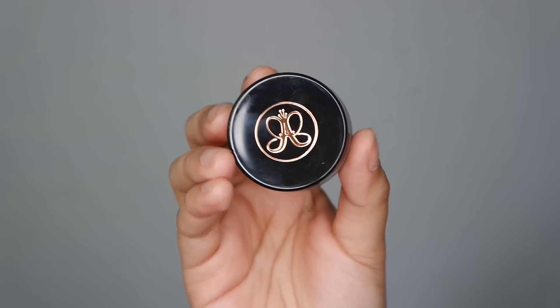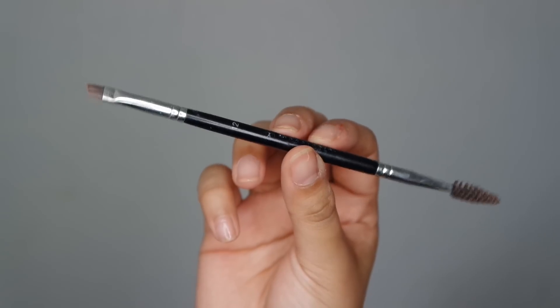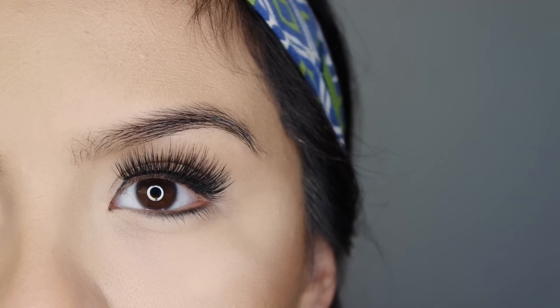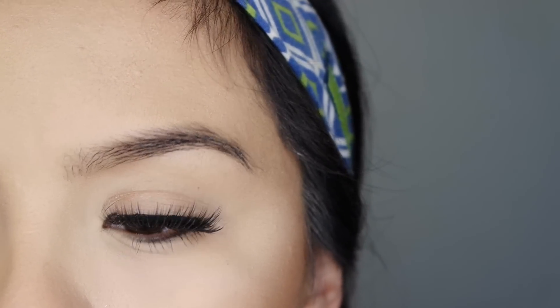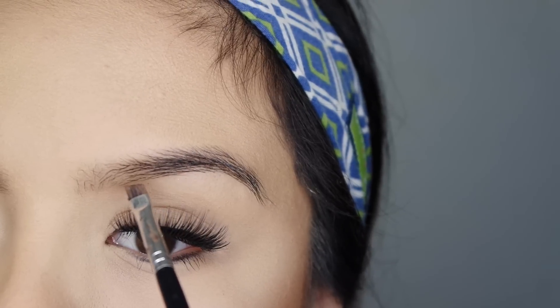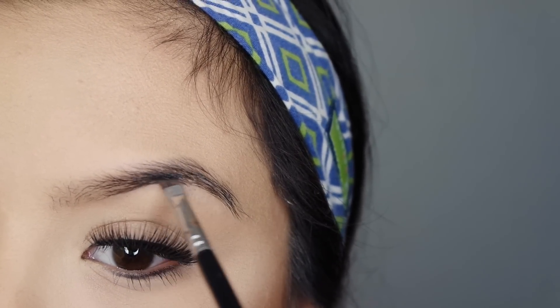To actually fill in my brows I'm going to be using Anastasia Dip Brow in the color Chocolate, applied with a number 12 brush from Anastasia. When using the Dip Brow, you want to grab just a little bit of product — don't grab too much because it's really thick and creamy. Start off little by little; a little bit goes a long way. I'm going to underline my brow, starting from the center and working my way back.